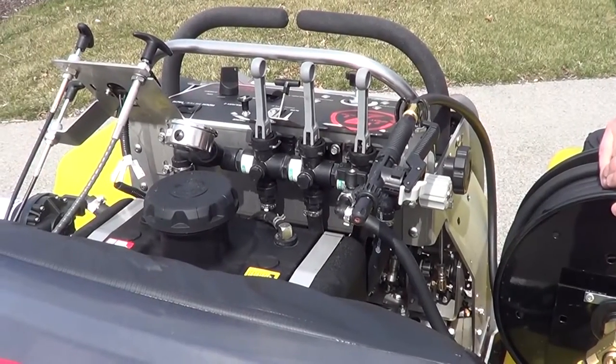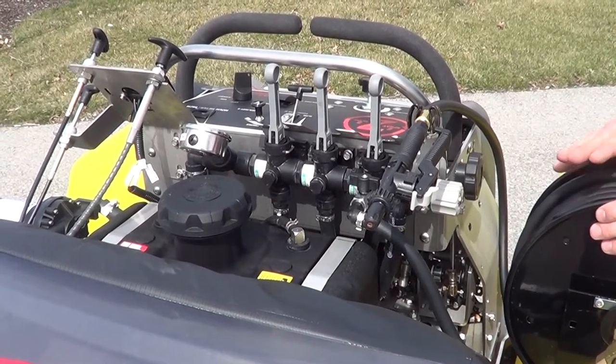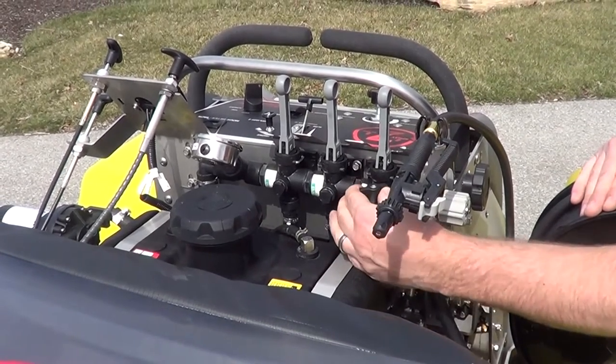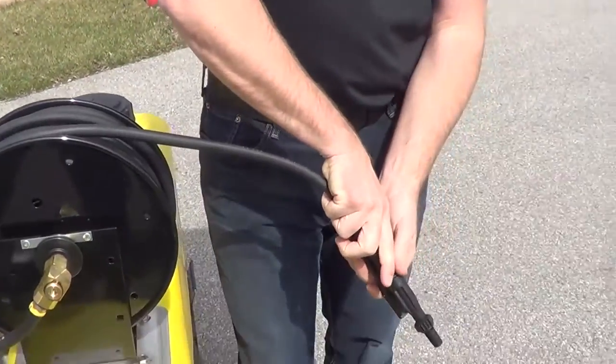In addition to the spray boom, each LT Rich machine comes equipped with either a coil hose or a 75 foot hose reel. To turn them on, turn your chrome valve on, turn the pump switch on, and then spray.